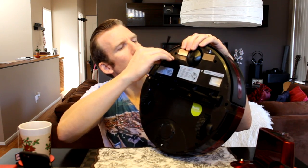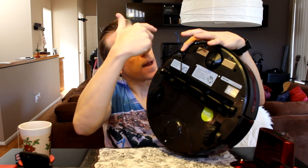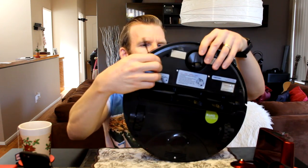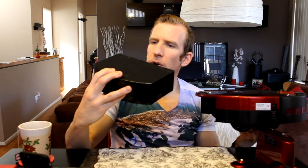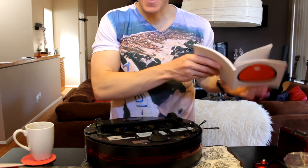The side brush acts as a sweeper, likely sweeping dust into the vacuuming path. Around back, we have the filter area — pushing it open reveals the catch drawer. That would just dump out the collected debris, and the filter is either in there or somewhere nearby.